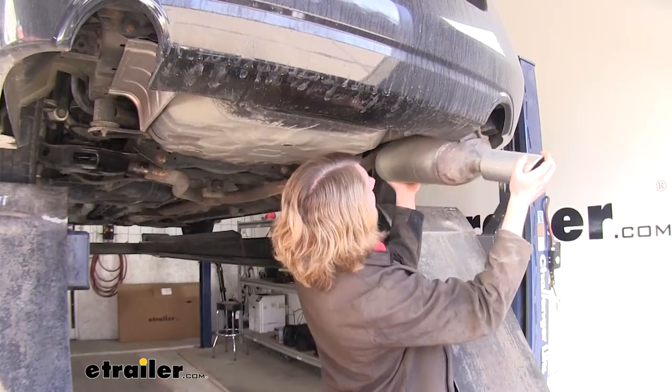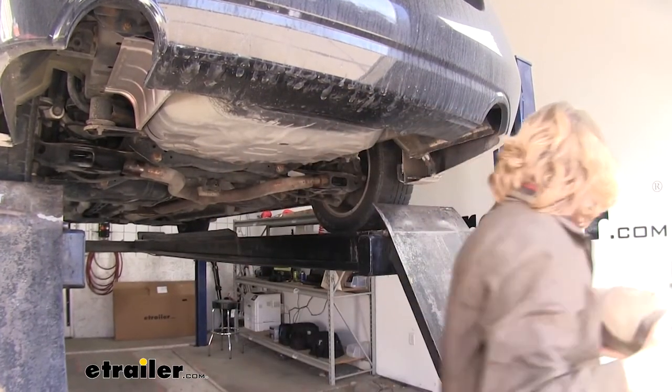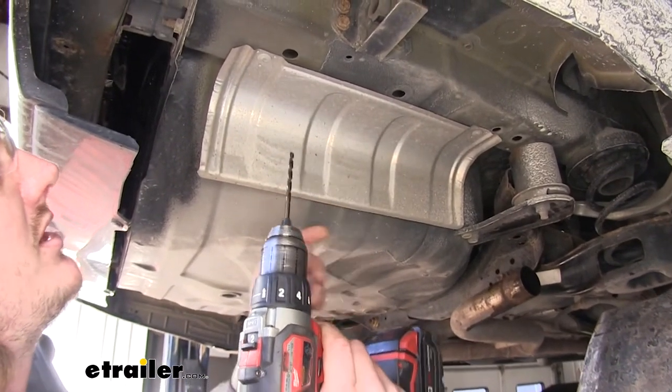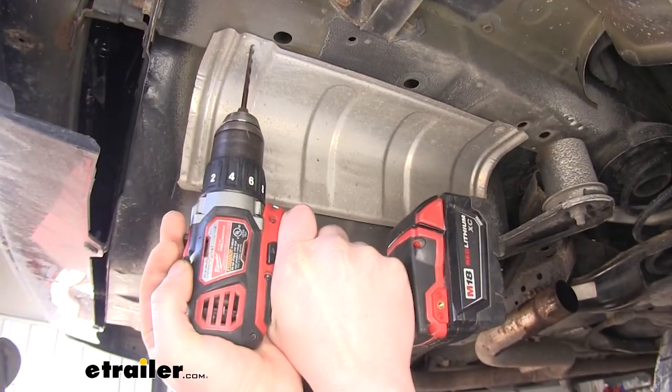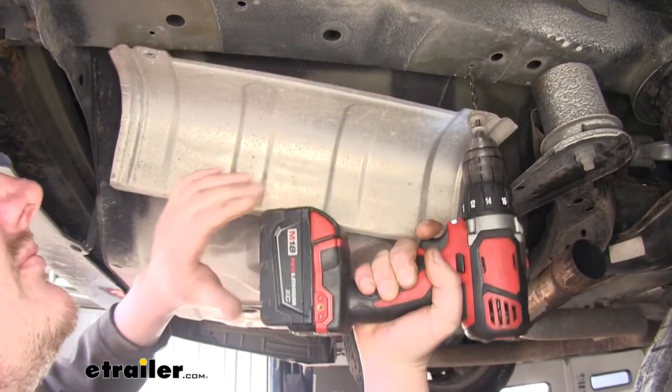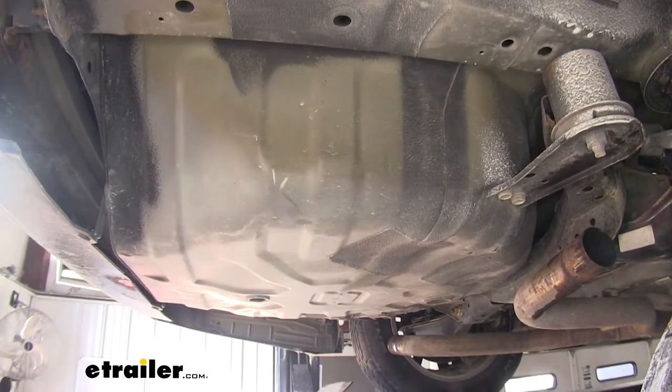You can then slide your muffler out of the hanger and set it aside. We'll do that with each one. Then on each side, we're going to drill out two rivets to remove the heat shield. We won't be reinstalling the heat shield. We'll do that on the other side as well.